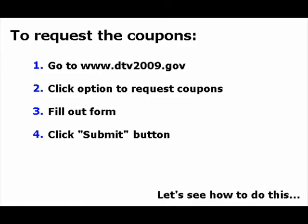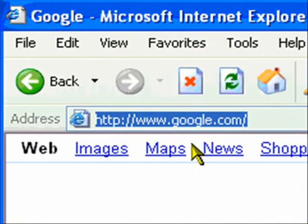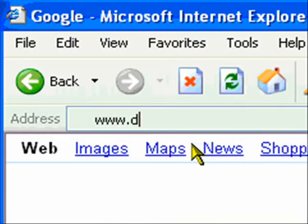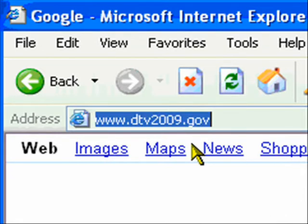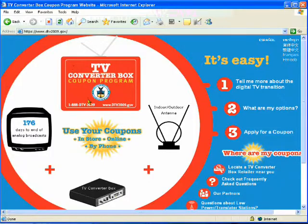Let's see how this is done with an example. We'll start by entering the URL of the website, which is www.dtv2009.gov. This website contains a lot of useful information. It is recommended that you have a closer look later on.